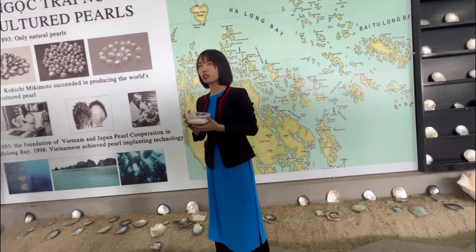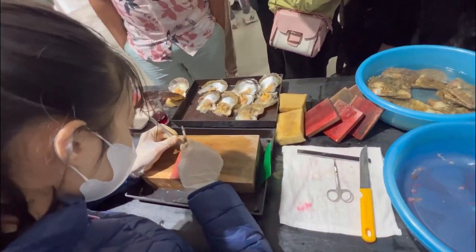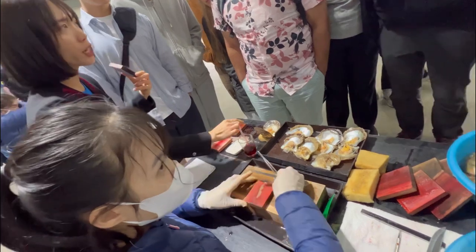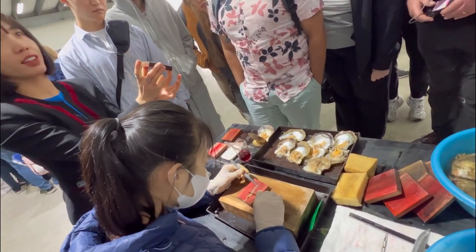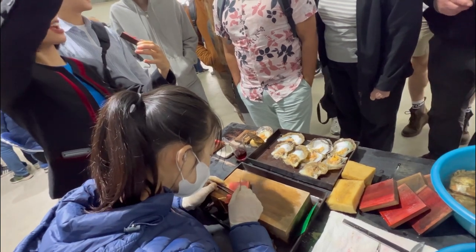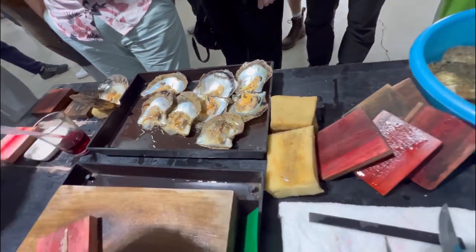I'm going to show you more specific about this process. The implantation involves two things. The first is the nucleus — as you can see, it has a round shape, which makes the pearl rounder. The second thing is the mantle tissue. We cut it from the donor oyster, remove the outside, use the middle part and cut them into small pieces. We treat them with antibacterial solution to reduce the mortality rate and keep the mantle tissue alive. Then we insert one piece of mantle tissue and one nucleus together inside the ovary of the oyster. The mantle tissue will dissolve and cover the nucleus, and the oyster secretes thousands of layers to make the pearl. We use the mantle tissue as a catalyst to stimulate the oyster to secrete the layer — without it, no pearl production.